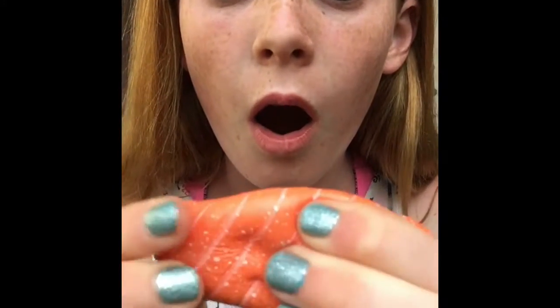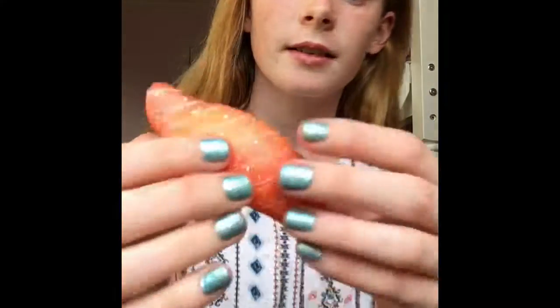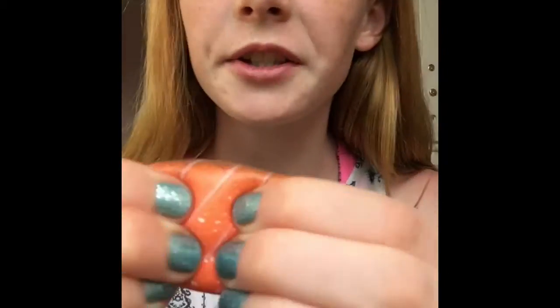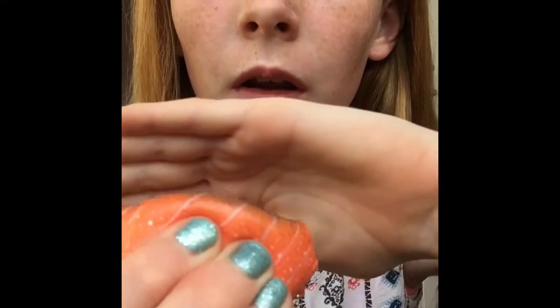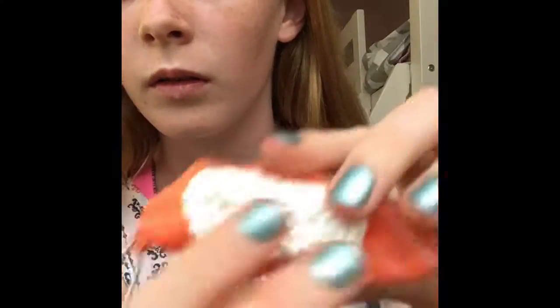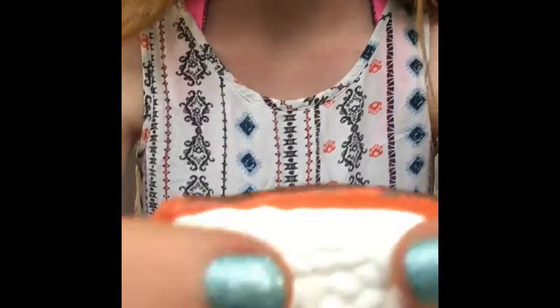Let's give it a squish. This is so soft. Let's give it another little squish. It has a little rise to it. All of these squishies are just so amazing, guys. I am so happy.